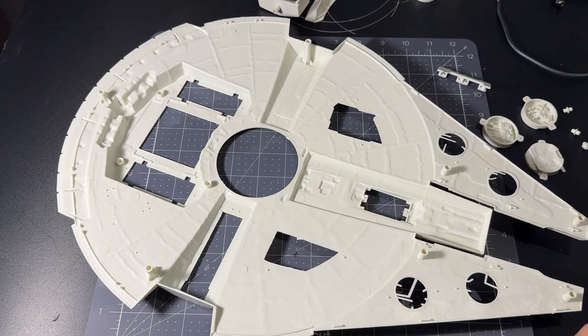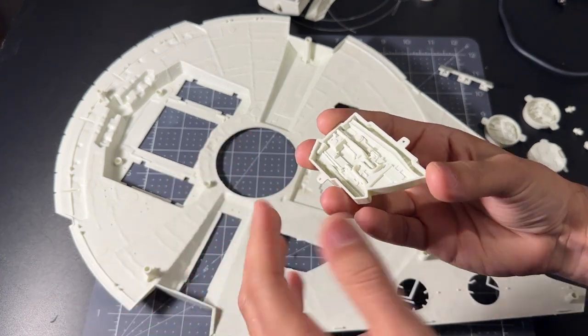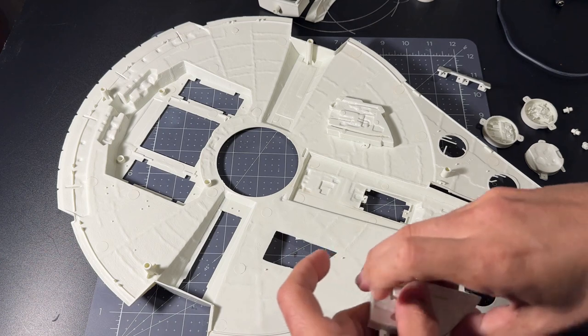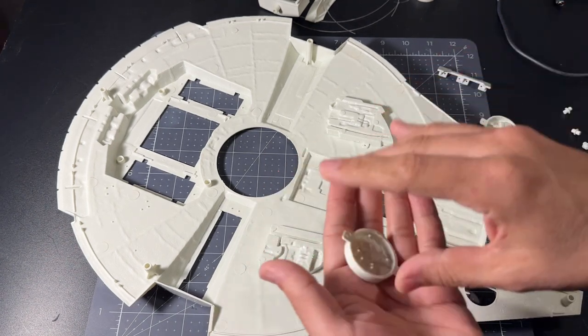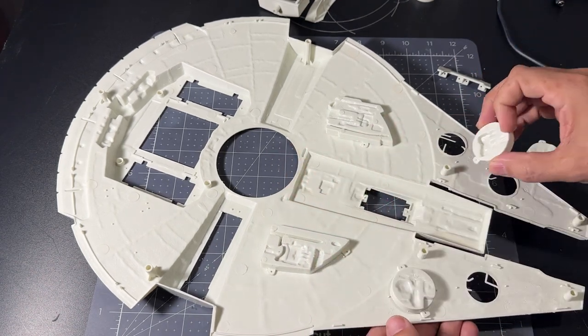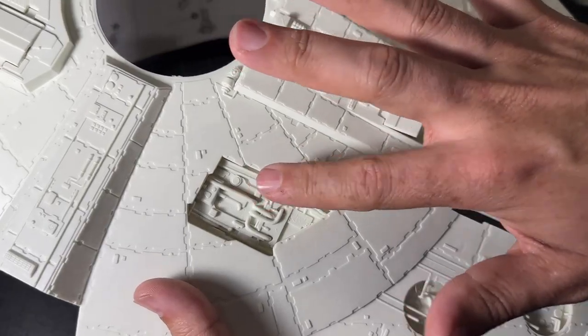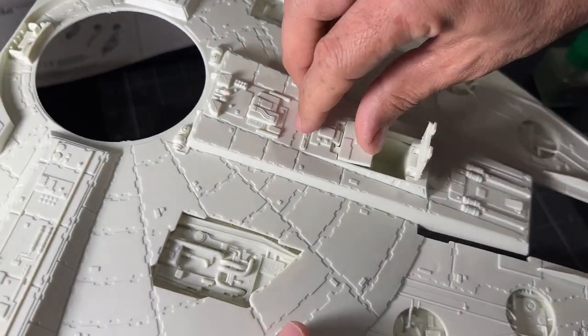No real surprises starting out. We begin with the bottom of the hull, where we have mechanical bays that get glued to the inside of the ship — two big ones, plus four cylinders that will cover up the holes.